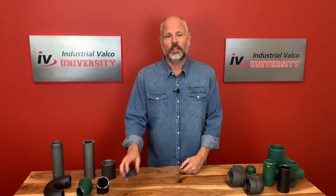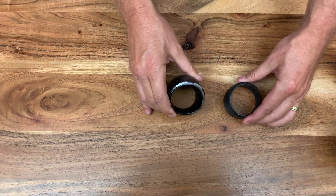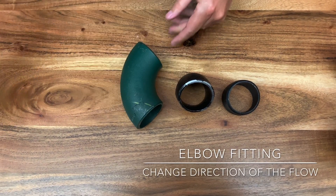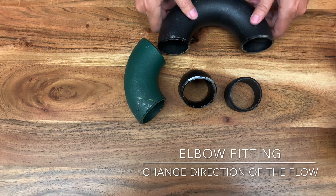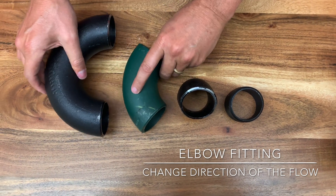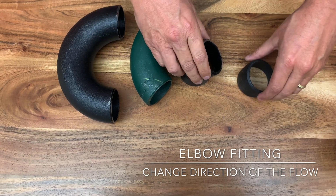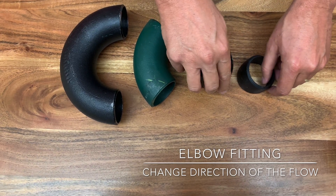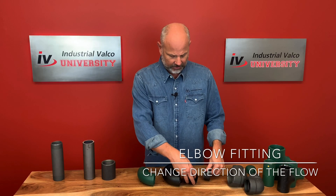The second main purpose: if you wanted to change the direction of the media going through the pipe, you would use either the 22 and a half, the 45, the 90, or everybody's favorite — the 180. Those numbers go together with the degrees that you would change the direction. So the 180, the 90, the 45, and the 22.